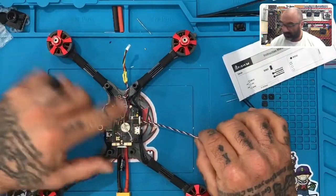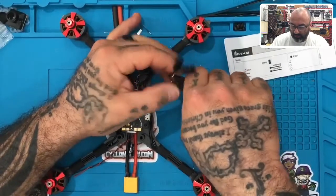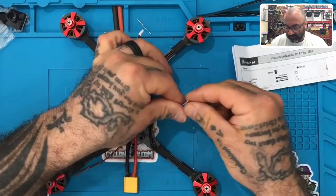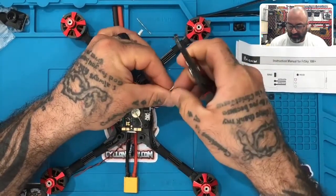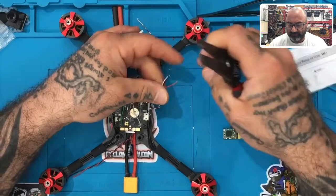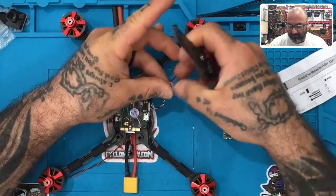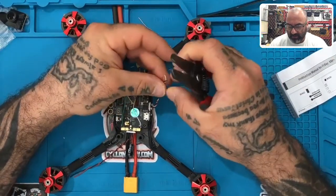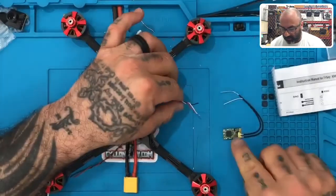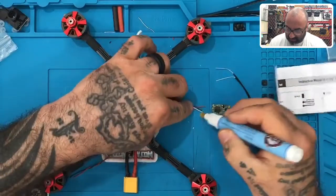Now we are going to take these wires coming out of the side of our setup here — we're going to cut them, strip those, and tin those. You can unwind these just a little bit. We'll strip these: take the 5 volt, then the S-Bus which is white on this wire harness, and then take the black ground and strip that as well. You don't need a lot of wire because the pads are very small. Let's go ahead and add our flux to them.